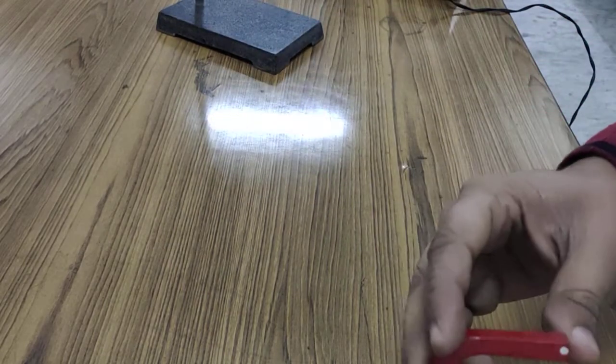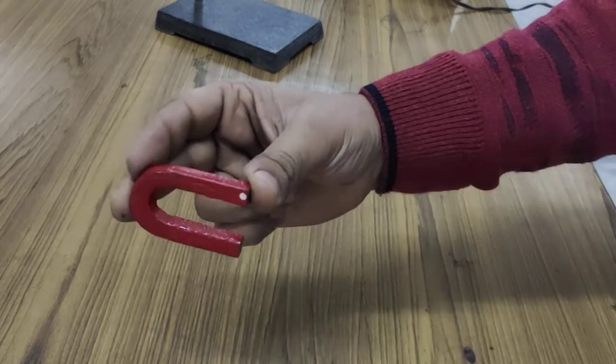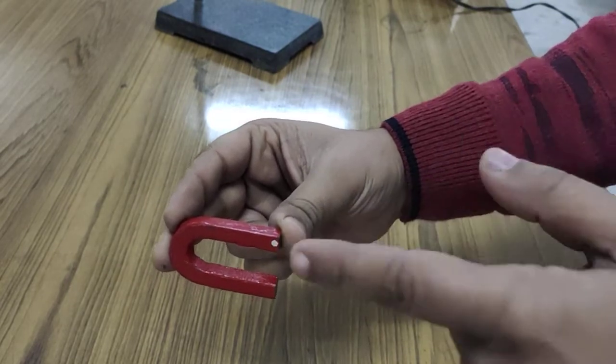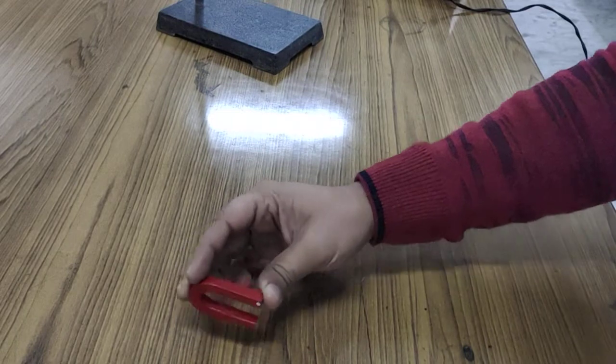Third, I need a horseshoe magnet. This is the horseshoe magnet — here is the north pole and here is the south pole. As we know, the magnetic field passes from the north pole to the south pole.